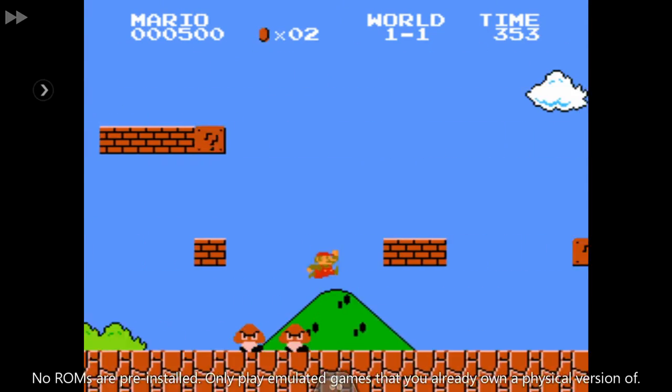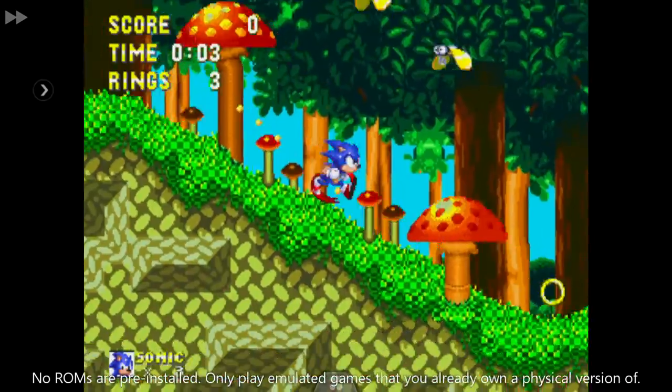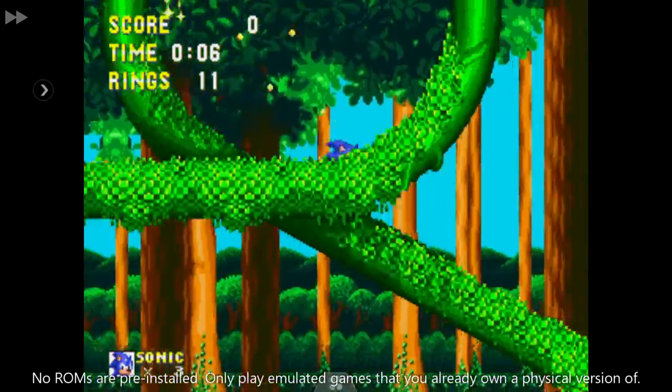Or, if you fancy something more retro, you can play a wide variety of classic games such as Mario and Sonic, with emulators ranging from NES to PlayStation.